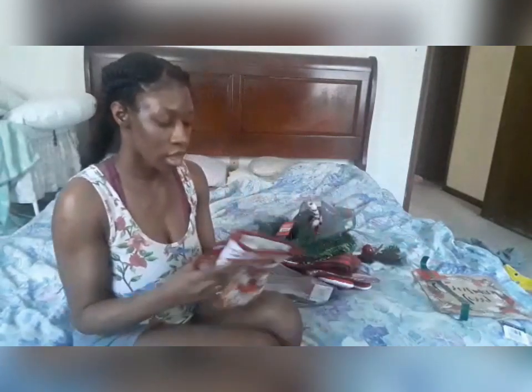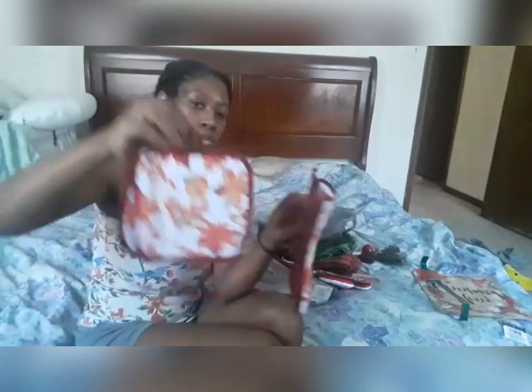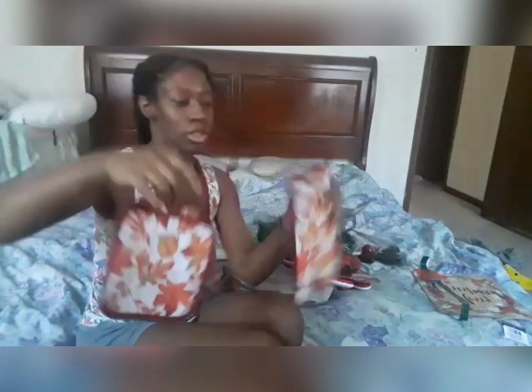I also got this cute Thanksgiving-like kitchen set. It came with two pot holders and one oven mitt. This was a dollar and this was a dollar. I did not get the accompanying towel.